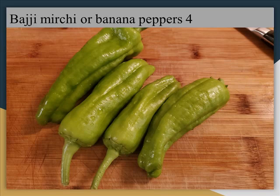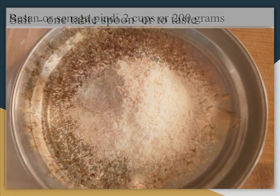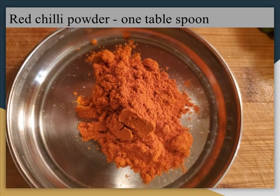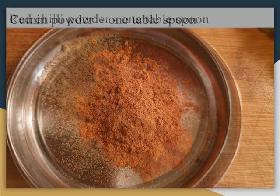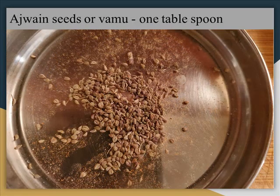Bhaji Mirji or Banana Peppers or Long Peppers, 4. Besan or Sanaga Pindi, 2 cups or 200 grams. Salt, 1 tablespoon or to taste. Red Chilli Powder, 1 tablespoon. Cumin Powder, 1 tablespoon. Ajwain Seeds or Vamu, 1 tablespoon.